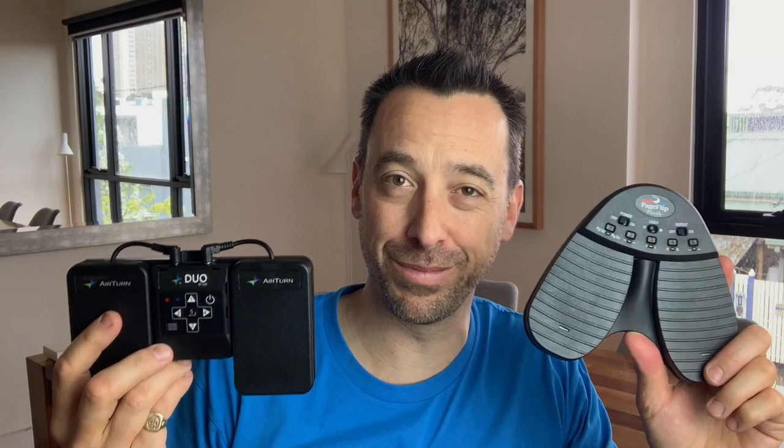Hi everyone. In today's video I'm going to compare these two Bluetooth page turners. One's the PageFlip Firefly and the other's the AirTurn BT200, the AirTurn Duo. I've previously unboxed these two in separate videos, so if you want more detail about the unboxing and a review of them each separately, please go and check out those videos. In the meantime, let's quickly unpack some of the main differences and what I reckon is the one to go for if you're a musician.